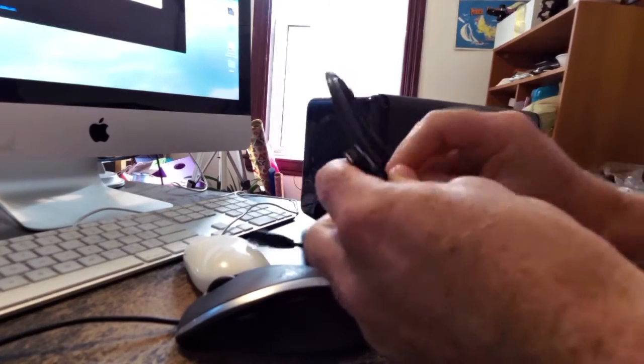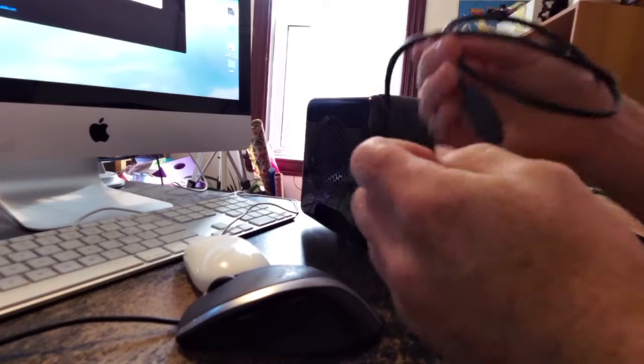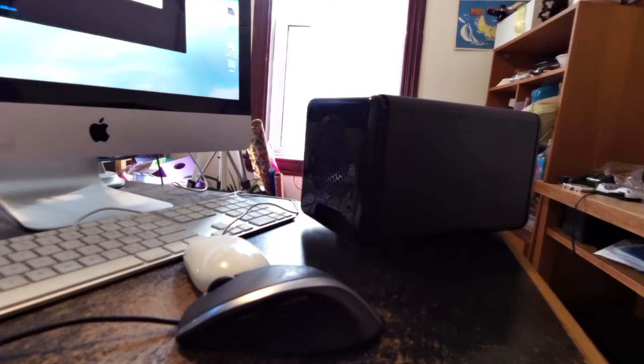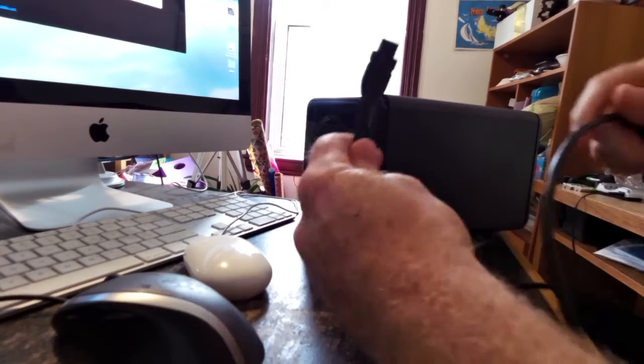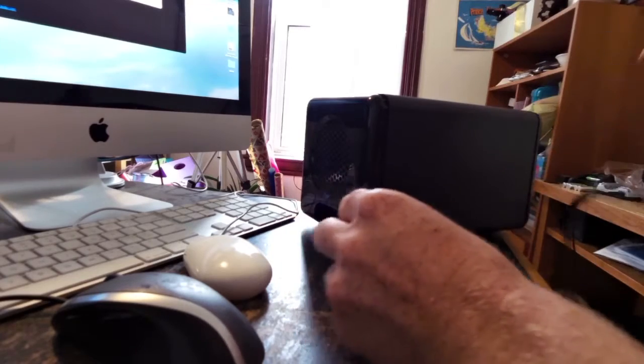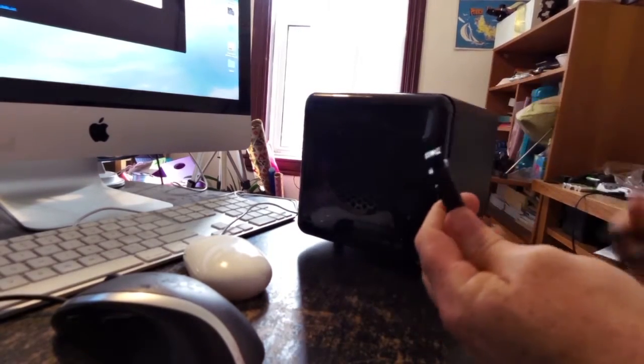This is just going to be an extra storage drive for my iMac. I'm going to use it for video editing — it's not going to be a dedicated backup drive, although it will have some redundant options. I have a NAS for general backup.